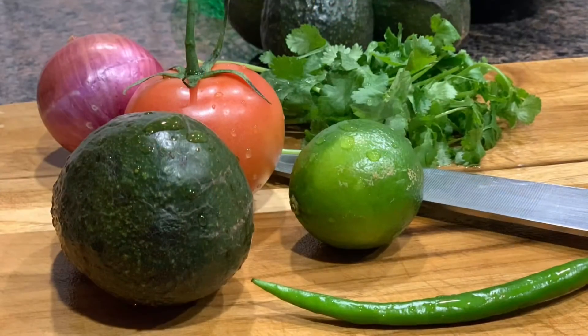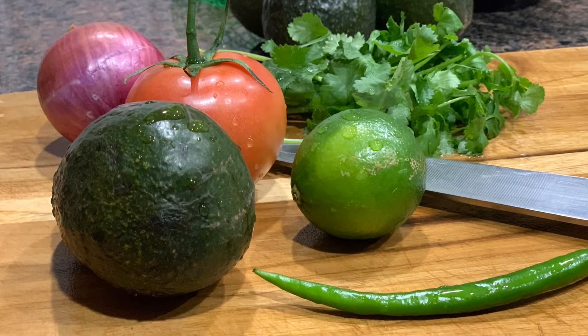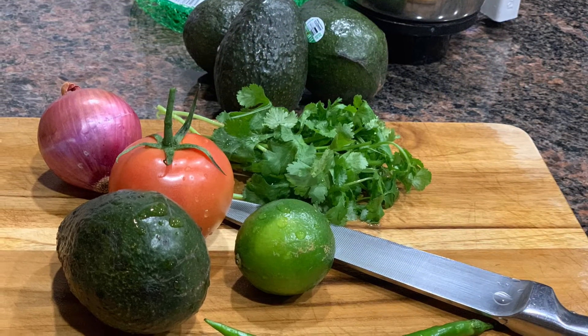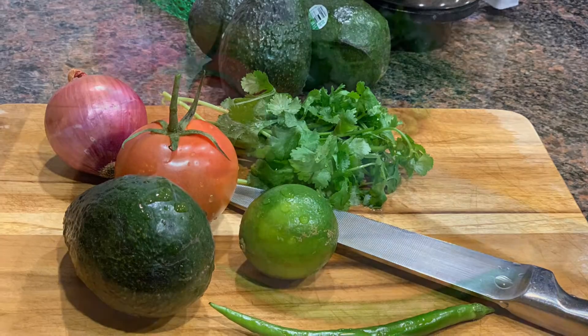In the guacamole pannratthukk veru few fresh ingredients irin thalep poodun. One or two avocados and one tomato, one onion, one green chilli and one lime and konjom kottamali leaves. Avilavethaan.